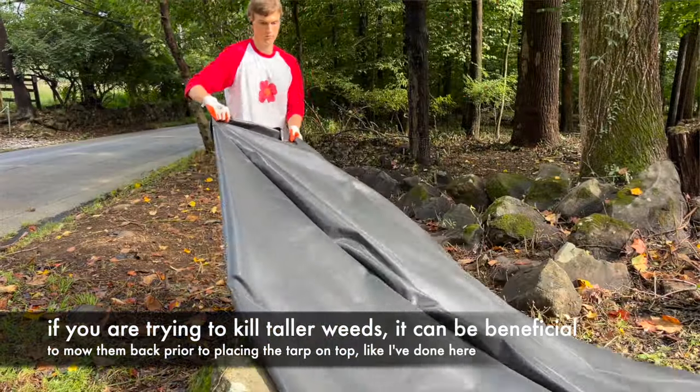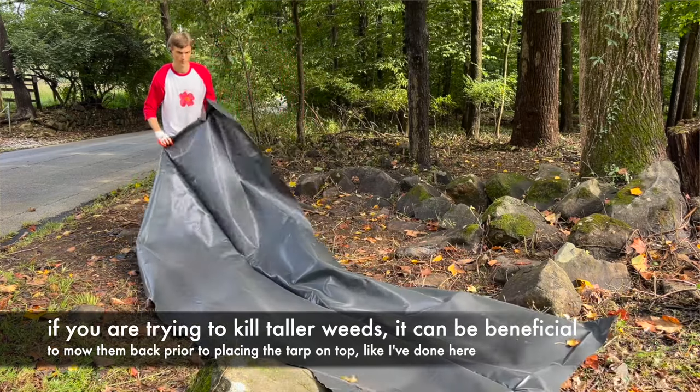You can then go forth and lay on about four inches of compost on top, and then go directly and plant in there. Your plants won't have any difficulty establishing themselves competing against the grass. So what do these tarps actually do?